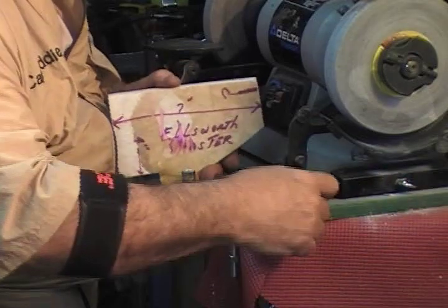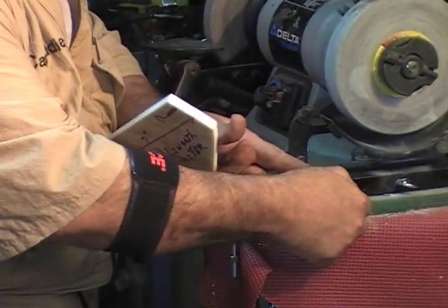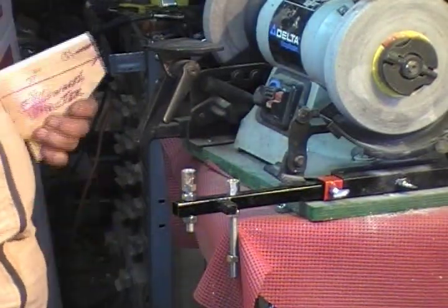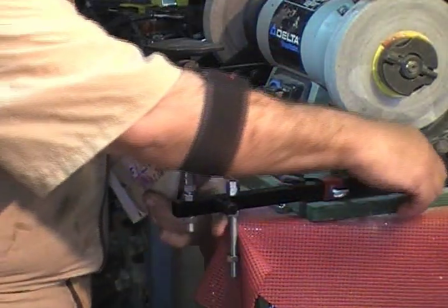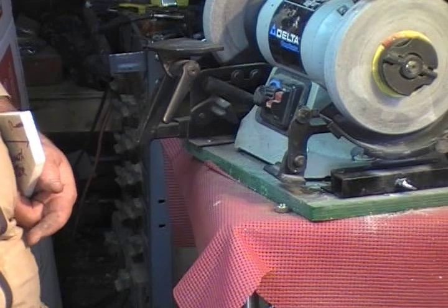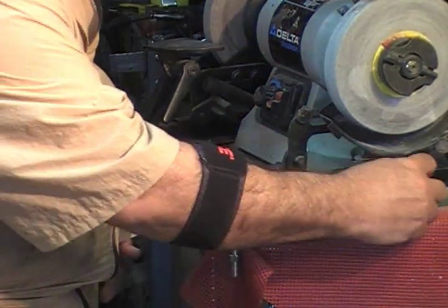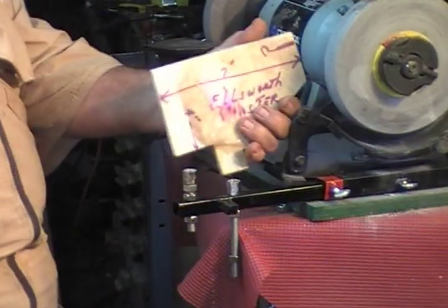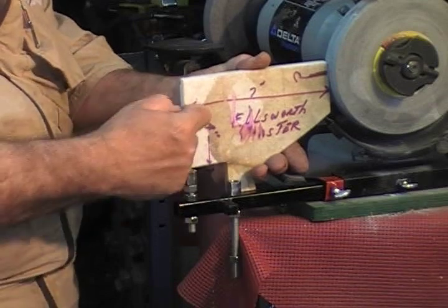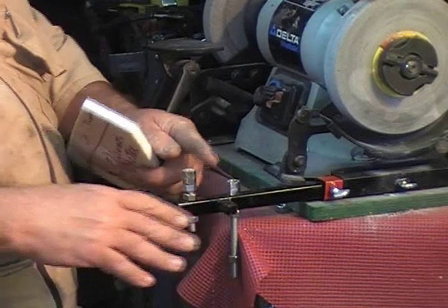I can lock my collar in place, move my AccuSet up. Now, what happens here? Every time I come back to grind, if I take this out and put in my gauge grinder, then I come back tomorrow, put this back in, lock it in place — boom, I'm back where I was. I'm at my 7 and my 4. Tighten up all these parts, don't let them vibrate — they will.